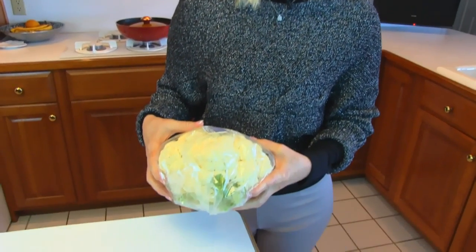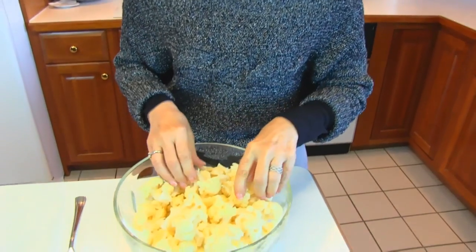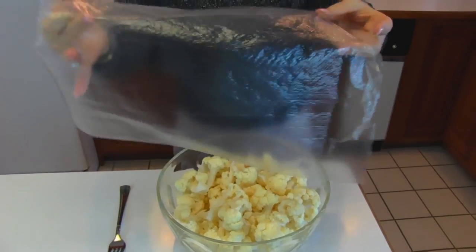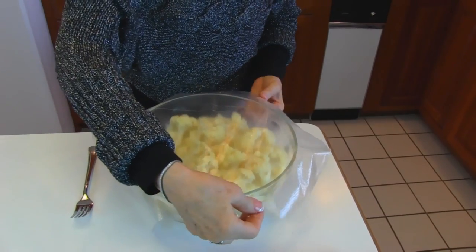It won't have nearly as many calories as the bread type. So what we need to do is get a large head of cauliflower, wash it, then cut it into chunks and get it prepared for the microwave. After you've cut up your cauliflower into chunks like this, put it in a large bowl. I have a very large bowl here and you need to cover it with plastic wrap and then use the microwave.